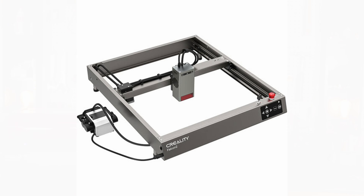Creality is a company famous for 3D printers, but they've been in the laser business for a couple of years and their products have continued to improve. Until recently the flagship was the Creality Falcon 2, a fine laser, but now they've announced the Creality Falcon 2 Pro. So is it really a pro laser, or are they just trying to upsell you with a few more gadgets?